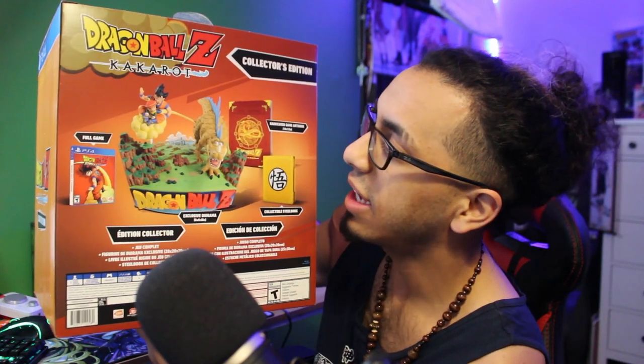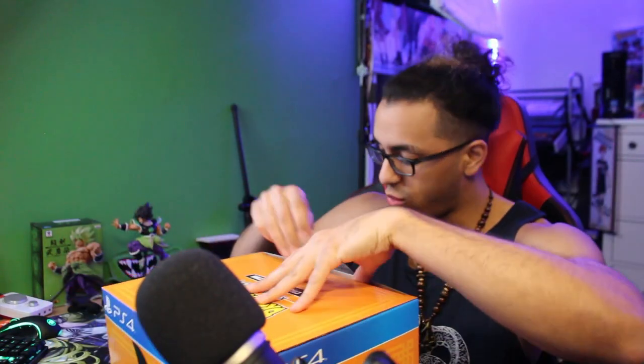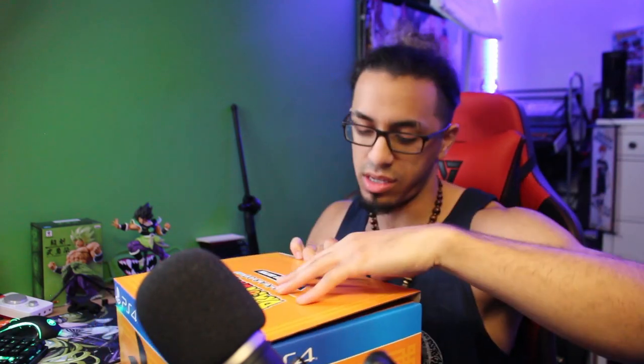We're going to be getting the full game, of course. We're going to be getting the exclusive Diorama, 8x8x8 inches. And that statue looks dope — it is Goku and little baby Gohan going on the Nimbus, with that dinosaur that shows up on the Earth. Got the hardcover game art book, so I'm looking forward to that. Collectible steelbook. Noticeably, no soundtrack — I'm always looking out for soundtracks in collector's editions, and that is one thing they did not include.